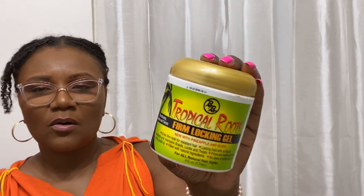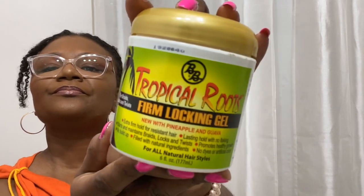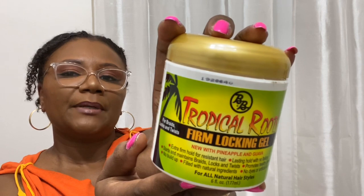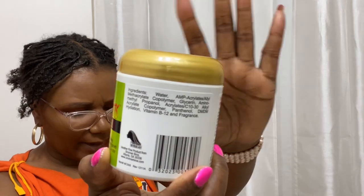I was trying to figure out what to put on my hair first. I auditioned the BB Tropical Roots firm locking gel — I like the way it smells, it has a nice tropical papaya, pineapple, and guava scent — but I didn't go with it because it has water and some co-polymers and other stuff, and I wasn't sure that would be good for my hair.